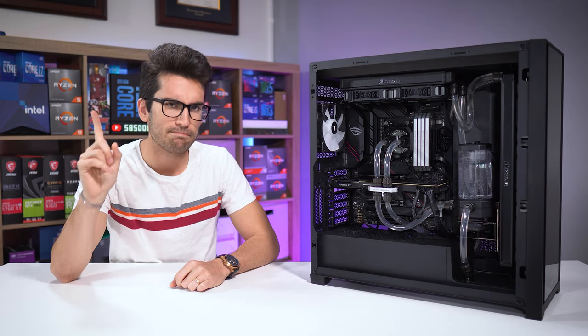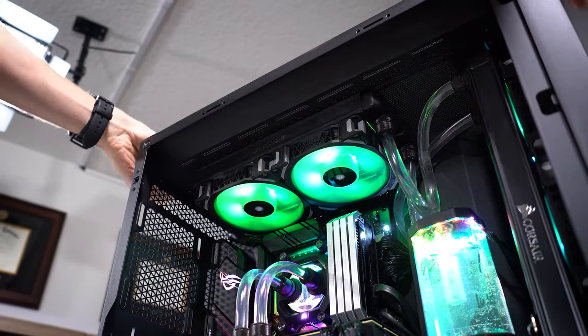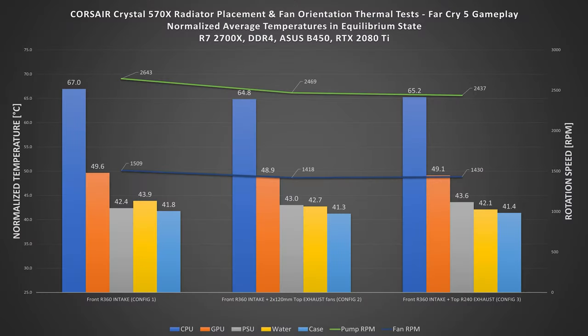But this next one might surprise you. Adding a 240 millimeter radiator up top to accompany those two exhaust fans — just after the front 360 in loop order — does next to nothing for the system. Water temps drop a tad, but every other measurement taken in this third config actually increases in temperature over config 2. This test clearly shows that the extra cost of adding another radiator does not automatically bring the full benefits often advertised by the cooling community.